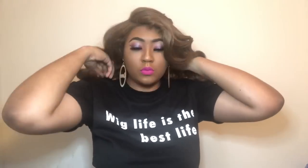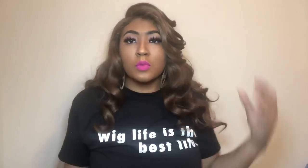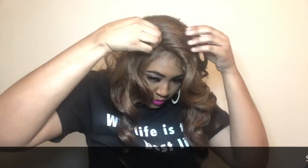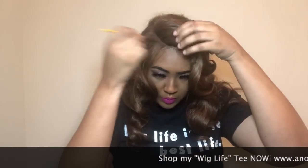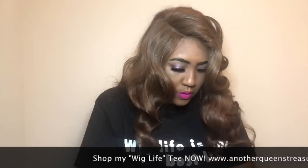All right, queens, let's go ahead and talk about this unit. I am so impressed by Zuri — they just be coming through. I don't even know how you could not like this hair company, because for people that are out of the box and people who like versatility, they just be doing it. That's why I literally have six units by them to review today, because I just love their style.